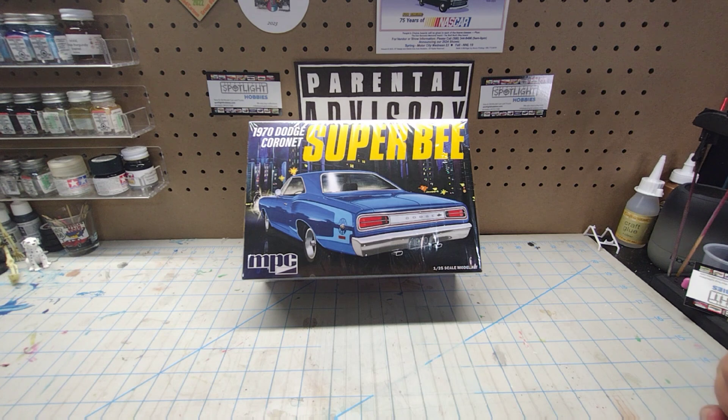Hey guys, welcome back to Time Machine Scale Models. I know a lot of you have been waiting on this unboxing of the 1970 Dodge Coronet Super Bee from MPC, and the time has come. We're gonna unbox this thing in this video. First, let's take a look at the box art and see what it has to offer.